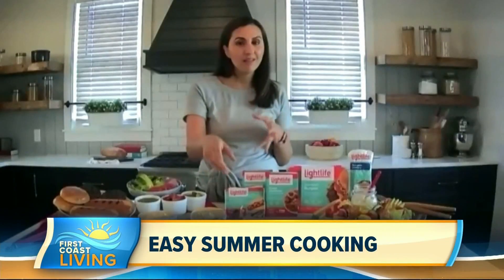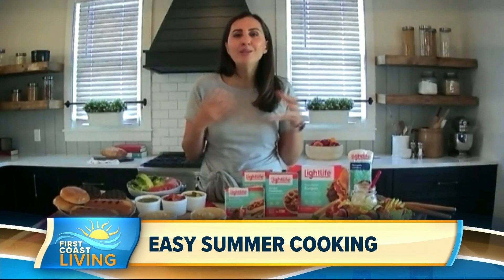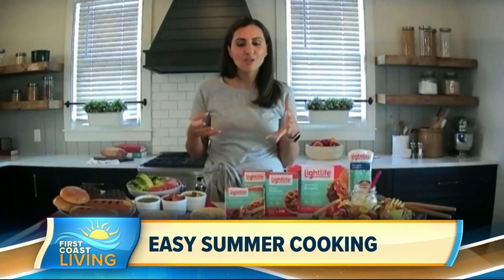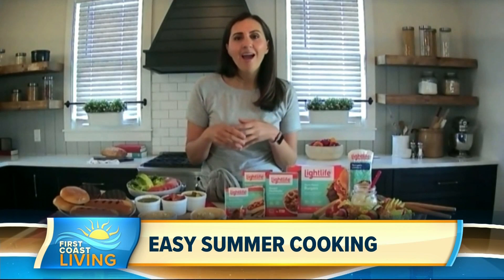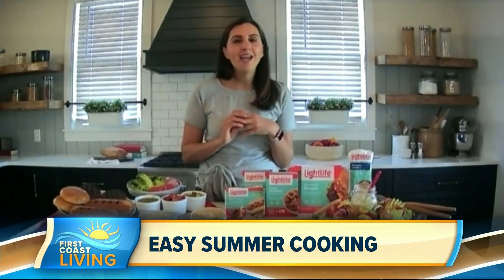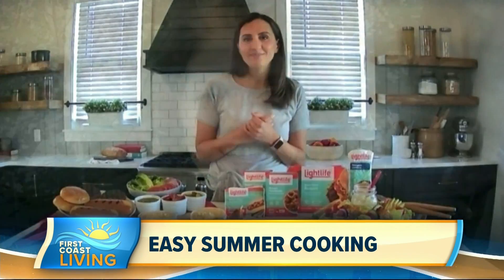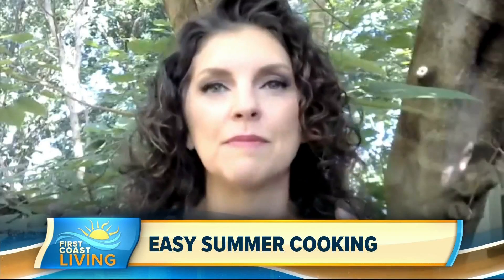This one here uses the Light Life plant-based meatballs. I make them into a kebab by adding a Mediterranean spicy harissa sauce, put them on a skewer, grill them up, and you can have them in a pita or lettuce wraps — it's so good and it's a nice light, feel-good meal. That does sound good, and putting it on a kebab just makes it more fun.